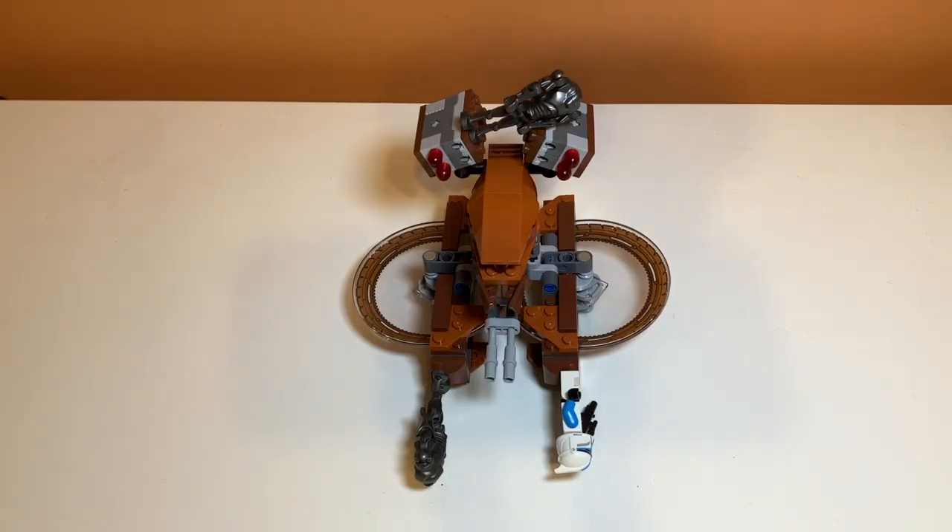So there you have it — that's my review of set number 75085, the Hailfire Droid. Still don't know how to pronounce that. If you enjoyed the video, feel free to like and subscribe and I'll see you in the next one.